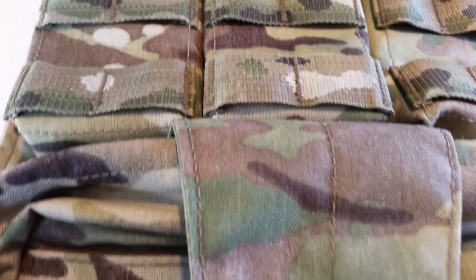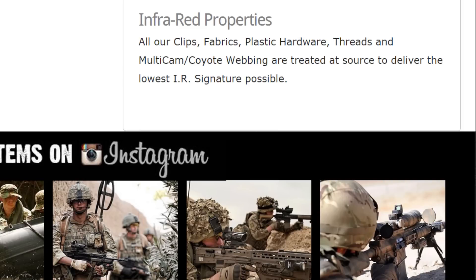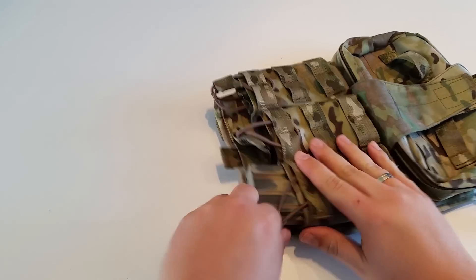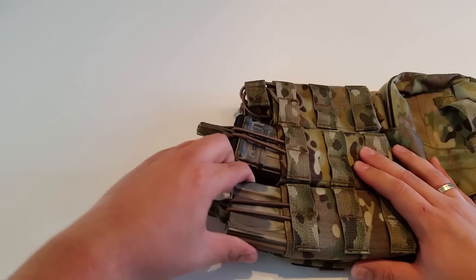Like with all Warrior Assault Systems products, all materials used were treated at source to deliver the lowest IR signature possible for night vision purposes. This panel features three fixed 5.56 millimeter mag-type pouches on top with a bungee retention cord so it keeps the mags in place at all times.